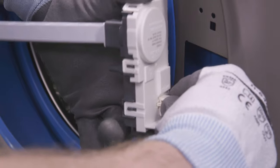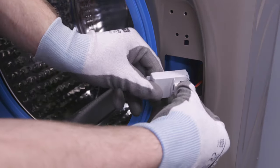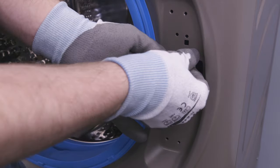Carefully remove the pin connector from the back of the locking mechanism. Now connect this pin connector to the back of the terminal holder from the other side and press it into place.